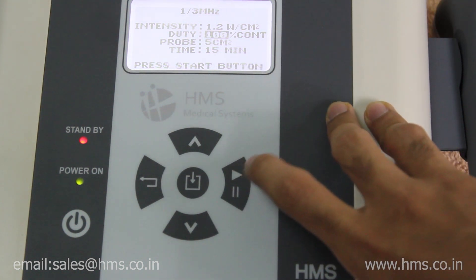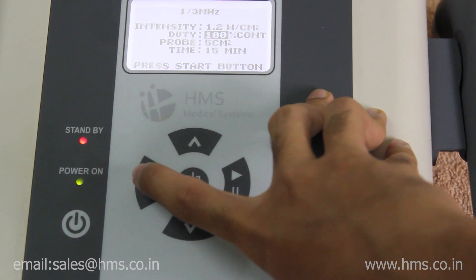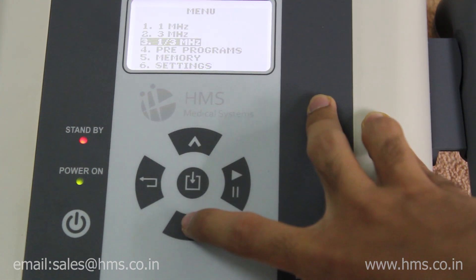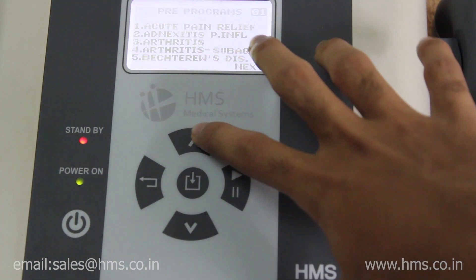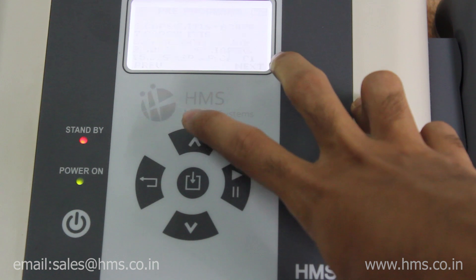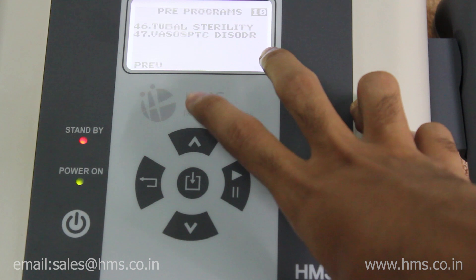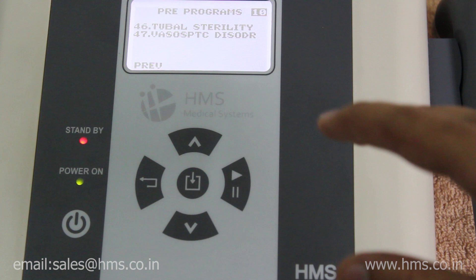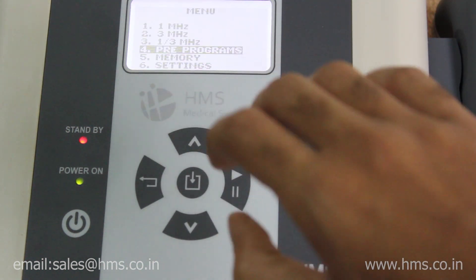Once the transducer is connected, you can start the treatment by pressing the start button. There are also a total of 47 pre-programs available with this machine. You can choose any one according to the ailment of the patient, making it really handy to use.